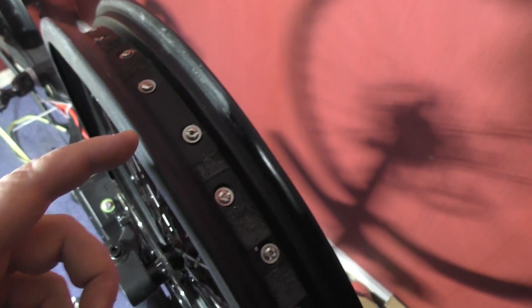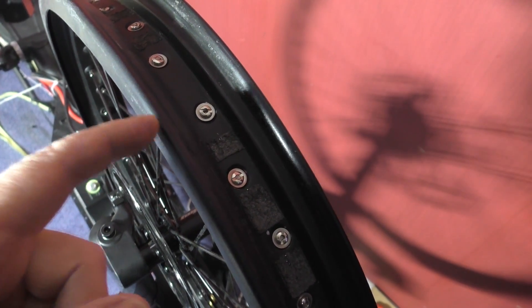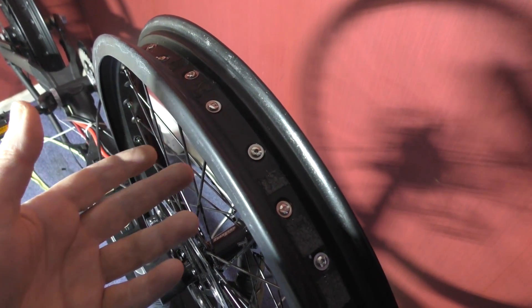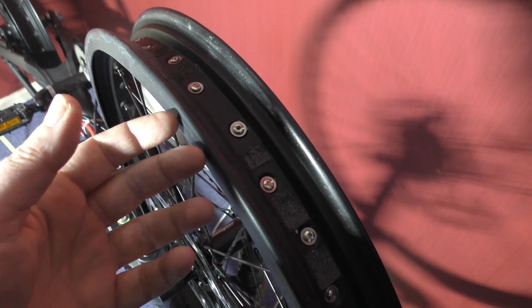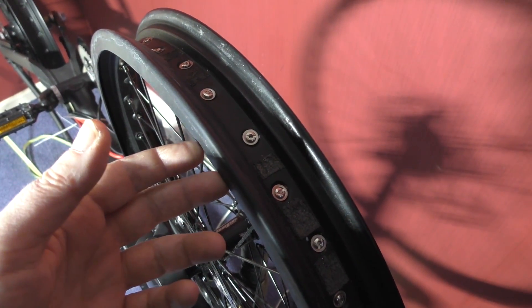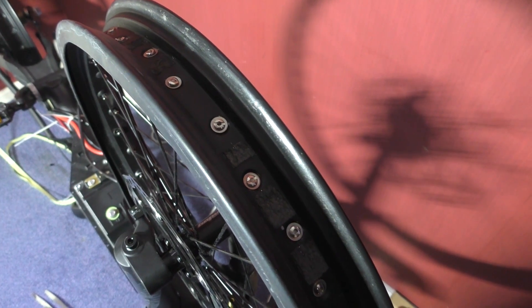I'm going to put the tire on and then mark where the wheel is against the tire to make sure the tire is balanced correctly as well. Then I'll stick weights on, put the wheel on, seal it, and then the fun begins trying to seal it properly. I've got CO2 canisters - I'll just blast it full of that.